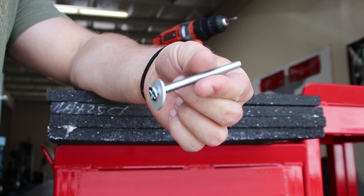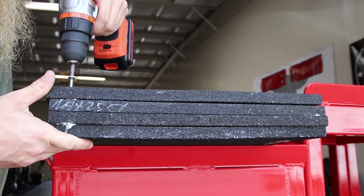Step number four: take a quarter inch flathead machine screw — one and a half inches long for the one and a half inch blocks, and three inches long for the three inch blocks. Obvious, I know. Feed it through a washer and stick it in the hole.